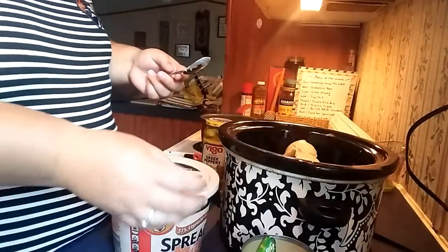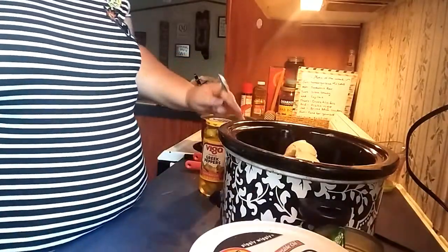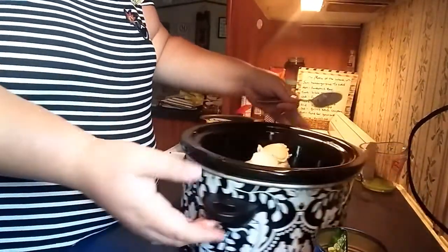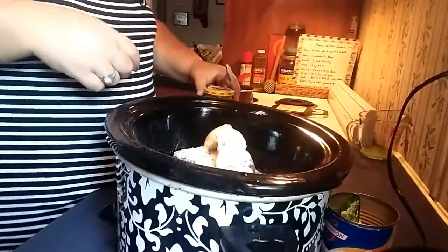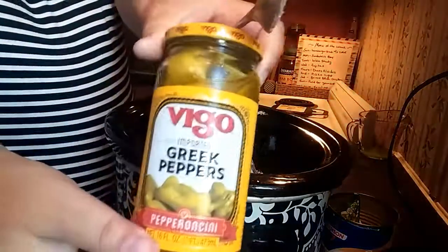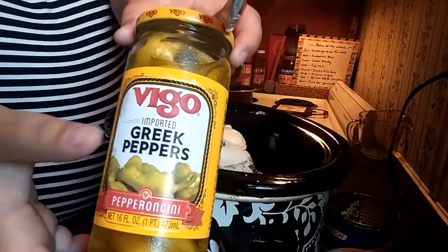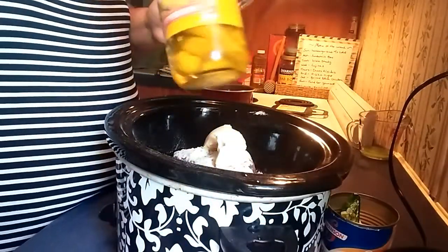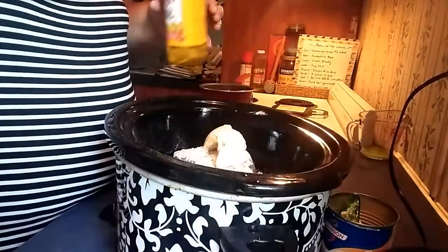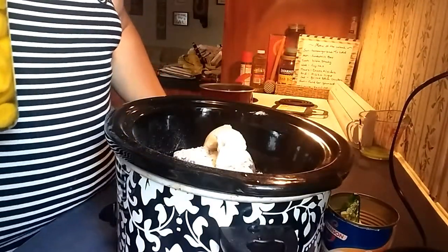Alright, got that done. And then I just bought this brand, Vigo - Vigo Greek peppers. Same thing as pepperoncini, I mean it even says pepperoncini. Opening this is going to be my challenge, hold on.